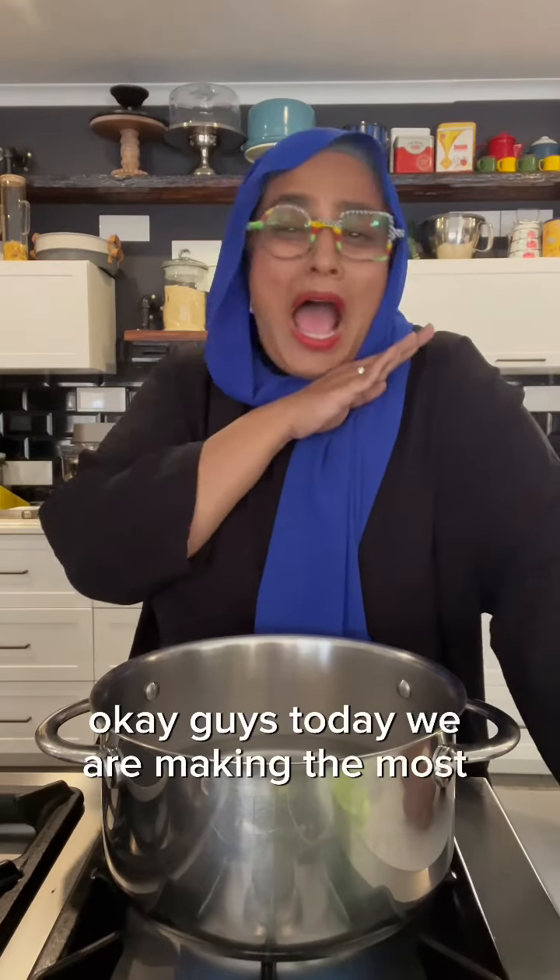Okay guys, today we are making the most unconventional, inauthentic, my way pap. I've been making it this way for a friend always, and I love it.